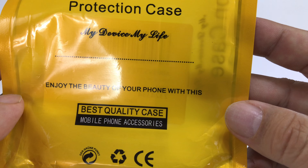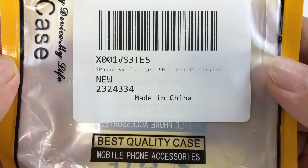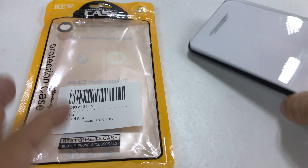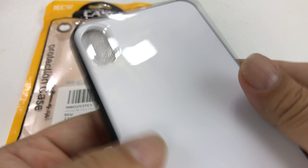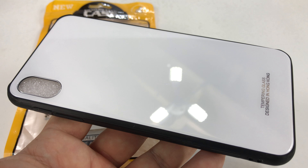So this one — I'm not even sure what this brand is — it says 'best quality,' I don't know, it says protective case. I bought it on Amazon so I will put a link to it in the description, but man that looks great. I actually really like the look of this and it's got a piece of foam in there.